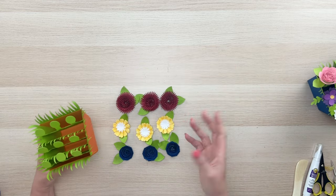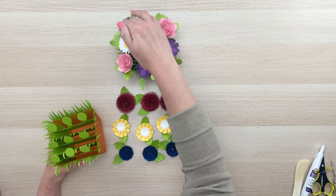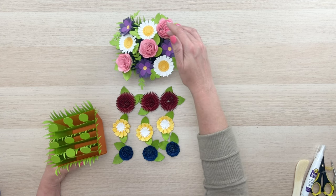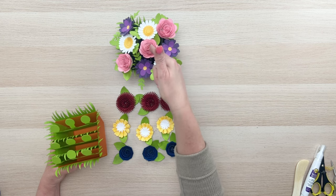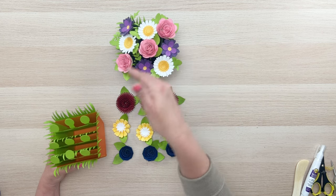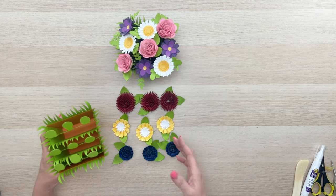I kind of did a little pattern on this one: purple, white, pink, then purple, white, pink, then purple, white, pink — so it's the same order, which made a diagonal line with the three pink ones, which I think turned out really cute.